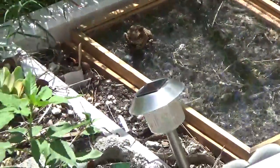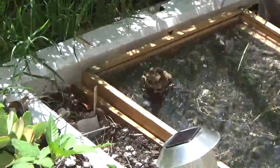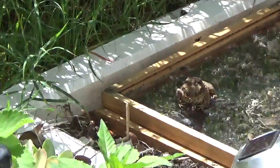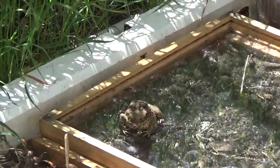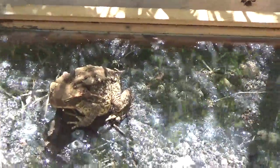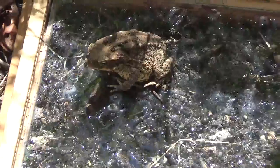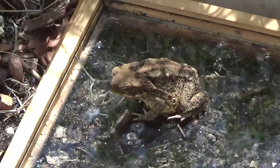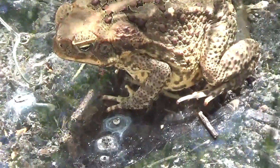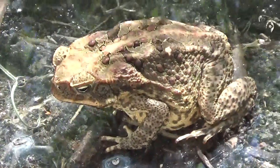Hey, this is Amanda here and I thought I'd take the opportunity to show you around my garden. This is another visitor we have — whether it's a toad, I think it's probably a toad. We've got the little baby singing frogs, but I think that's a toad.